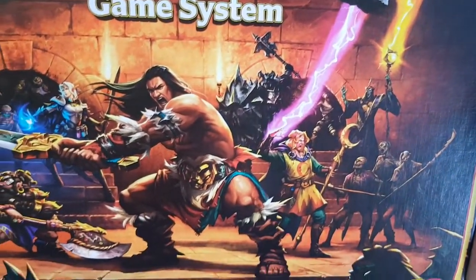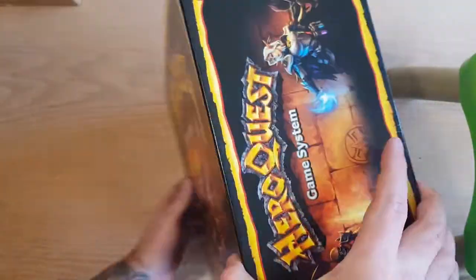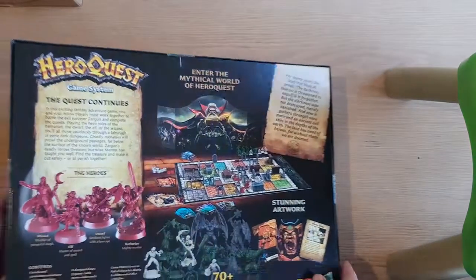Really, really nice art. It's almost the same as the original, just a different new style. Looks more cartoony.